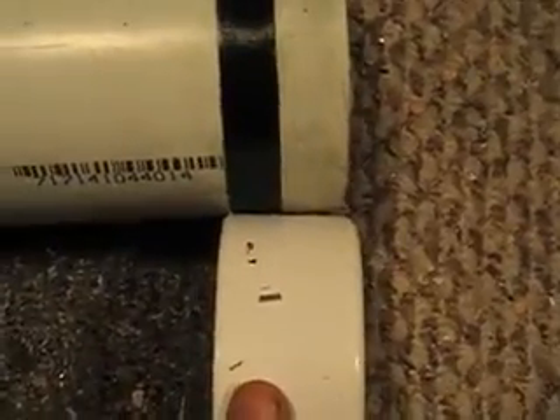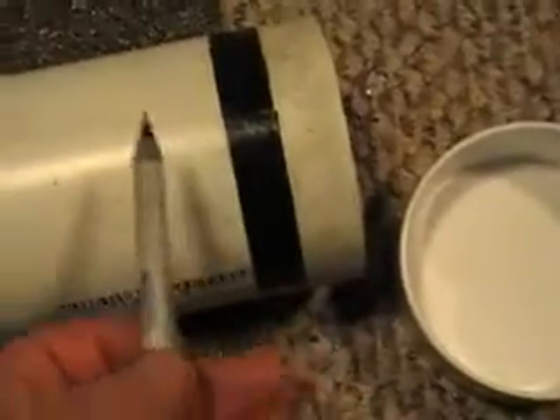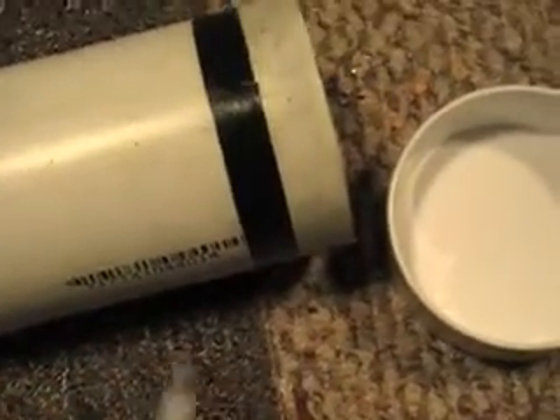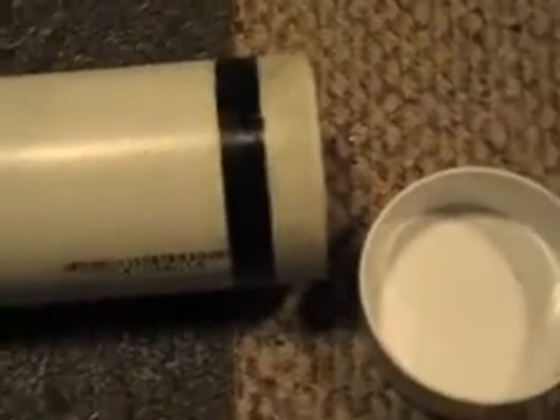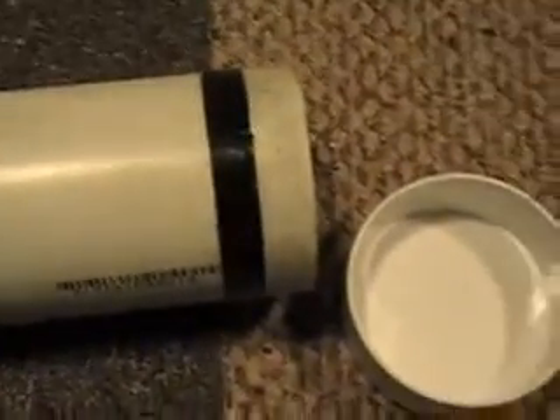The next thing is the actual tube that's going to hold your filter medium. Notice there are black rings on the ends - that's nothing but plain old vinyl electrical tape. What I did was I took a cap, put it on there, took a felt-tip marker, spun it, and drew a line all the way around it. Then I pulled the cap off. Before I did any of that, I need to say I cleaned the pipe - you can clean it with denatured alcohol, acetone, or pipe cleaner - you want your stuff clean.